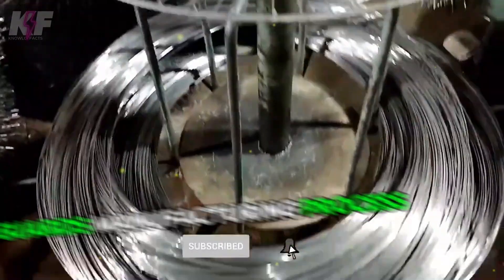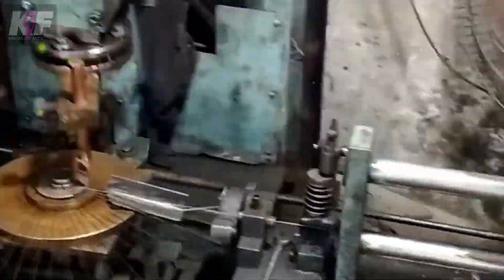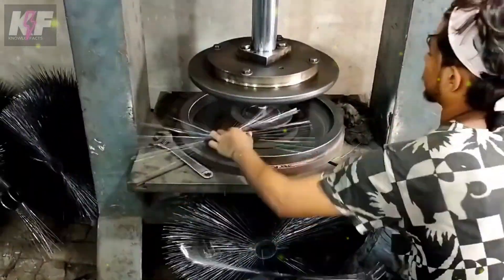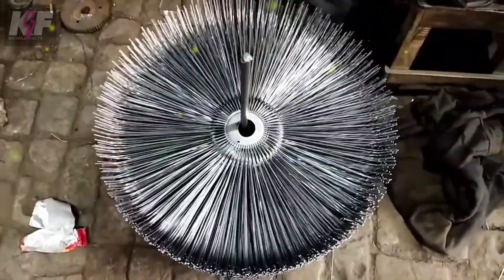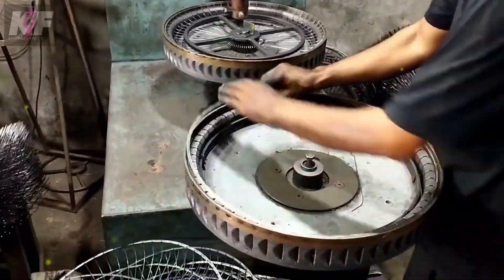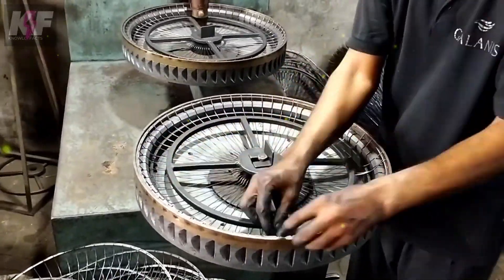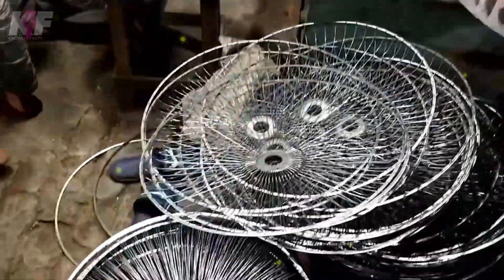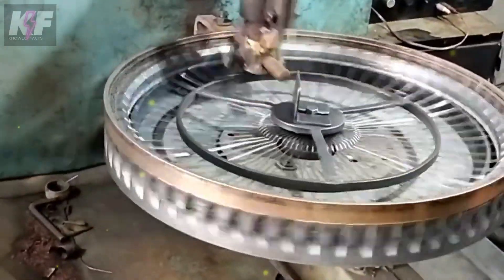The manufacturing process of fan guards begins with the design phase, where CAD software ensures precise dimensions and compatibility with various fan models. Low-carbon steel, stainless steel, and plastic are commonly chosen for their durability and cost-effectiveness. Metal wires are drawn from rods to the required diameter, cut into specific lengths, and bent and formed into shapes using automated wire bending machines. After forming, the pieces are welded together to create the final guard structure.